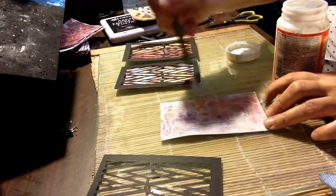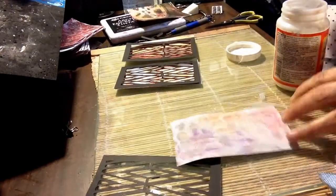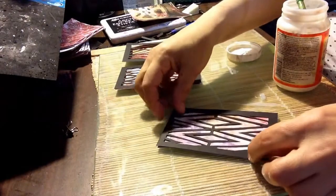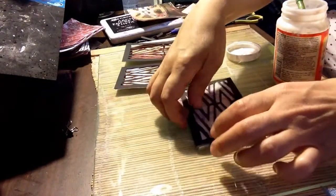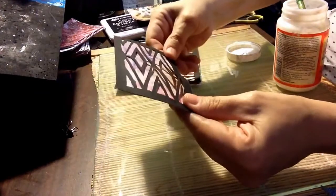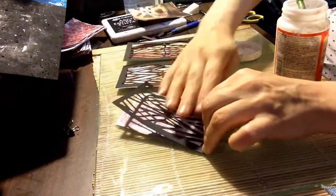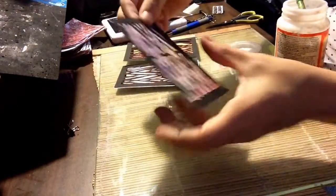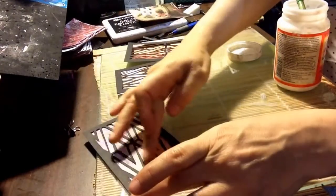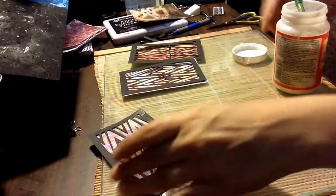I'm just going to put the Mod Podge on top. I don't know what I'm going to do for my sentiment yet. I'm just going to put this on — it's so perfect because I measured it from the iCAD size, so it's just laying it down nice and flat. It fits nicely — look at that! Isn't that pretty? I did have a little cut piece but now that it's glued down it's glued together, so it's like a little sliver and it doesn't even show now.